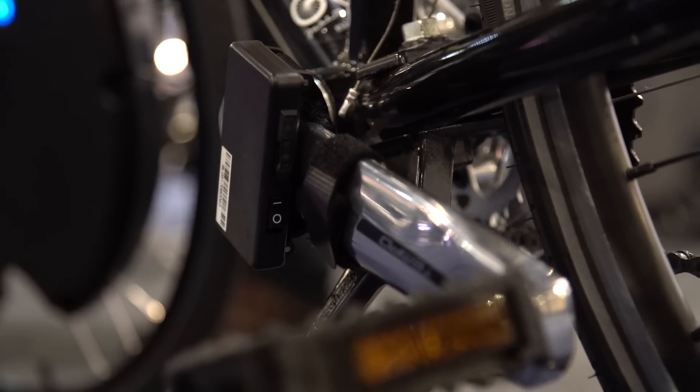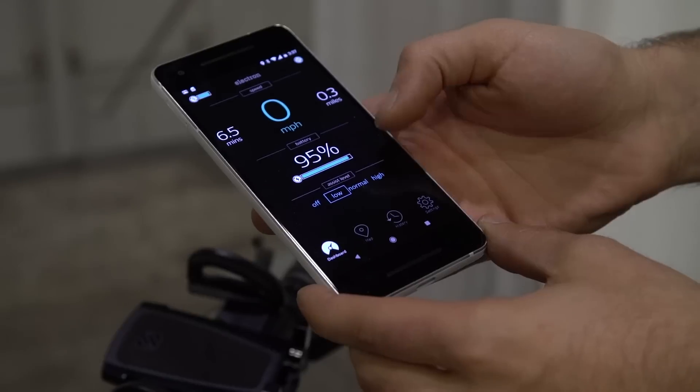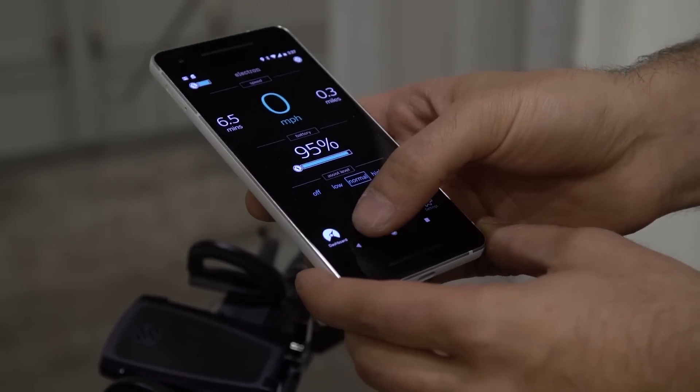20 miles an hour, up to 50 miles of range. And on the app display you can read out miles per hour, how much battery life you have, and how much e-assist that you're looking for.